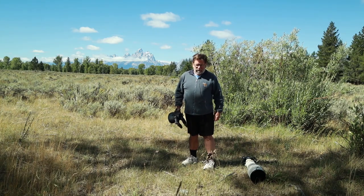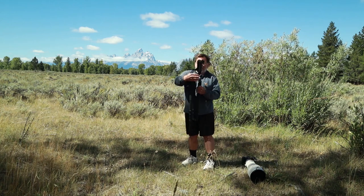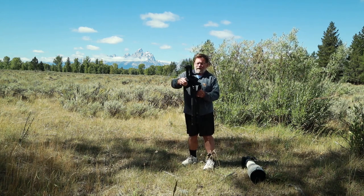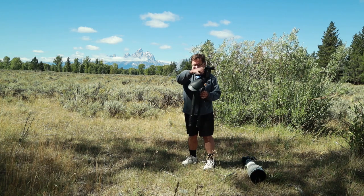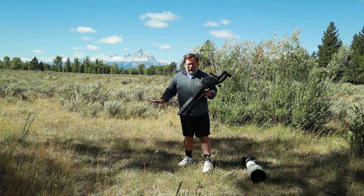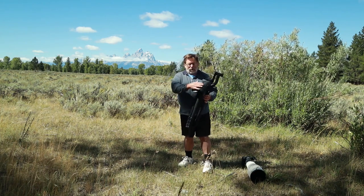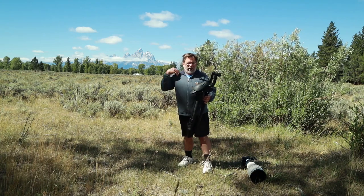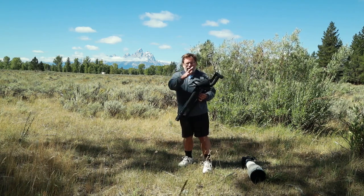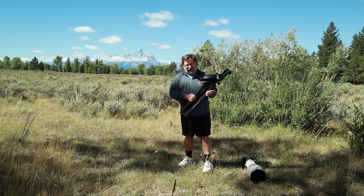We're back now. When I first get the tripod out of the car it's all collapsed like you see here. On the top of my tripod I have a Wimberley head, and then these pads that you see are knee pads for when I'm down low to the ground. They also help to protect my shoulder when I'm carrying the tripod, giving me a little bit of extra padding so that the tripod doesn't dig into my shoulder.